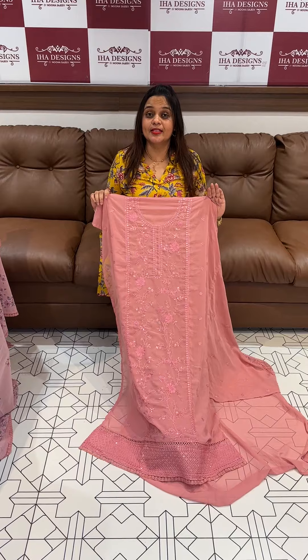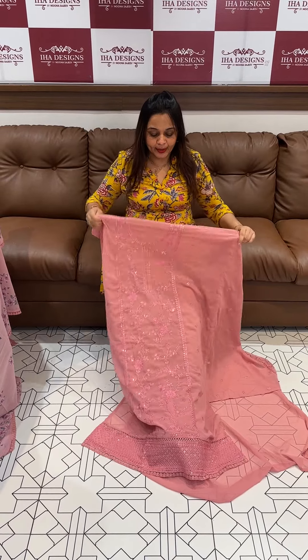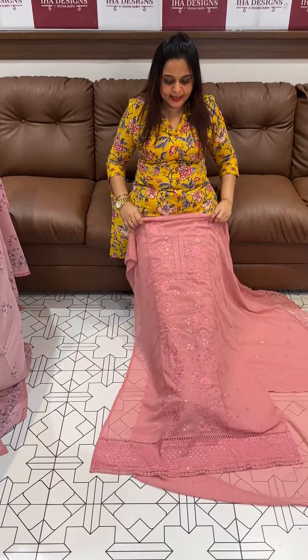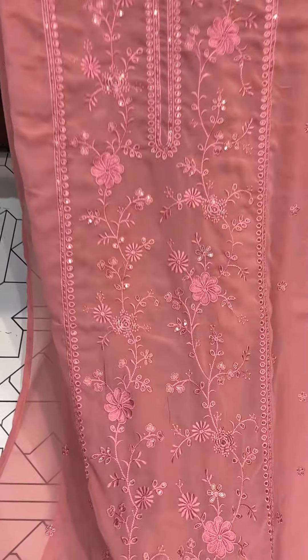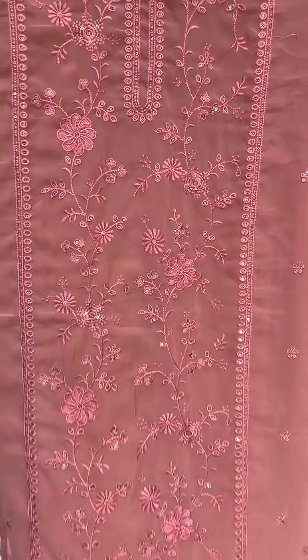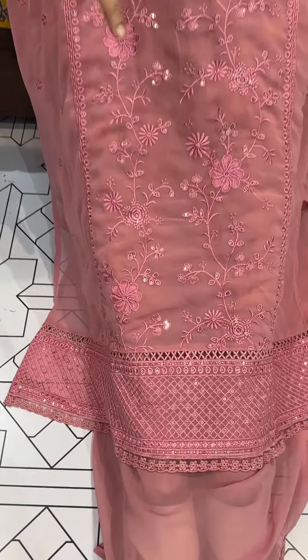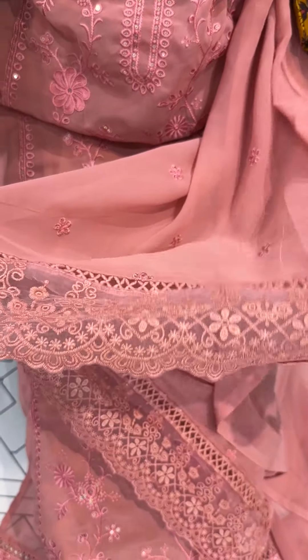This is the princess stitch. This is the center panel with a turn-to-turn thread sequence and down portion. This is the top. This is the sleeve lines. This is the fancy organza lace borders.